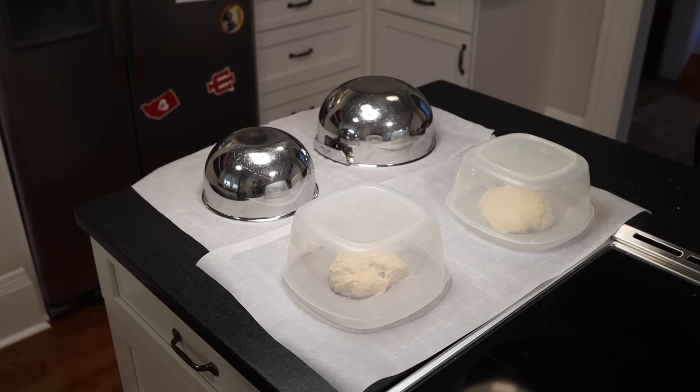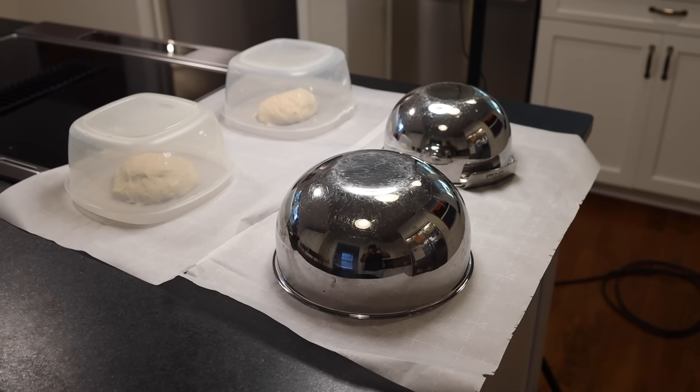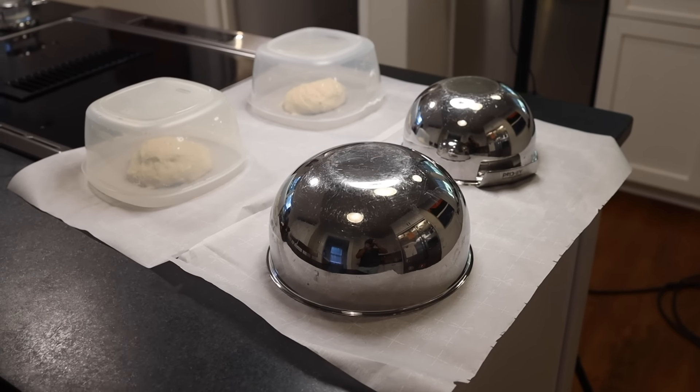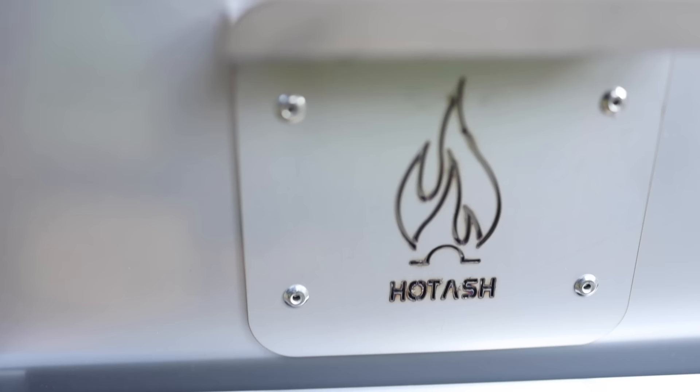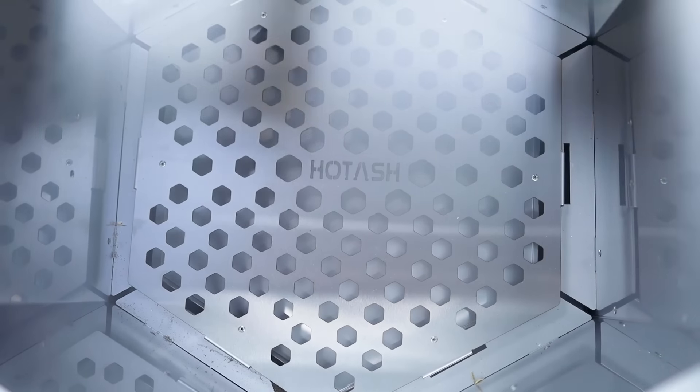A few hours, until they spread out a lot and go very puffy. Plenty of time to assemble my new pizza oven from the sponsor of this video, Hot Ash. This is a local company here in Georgia, and I actually had the opportunity to weigh in a bit on their design process.